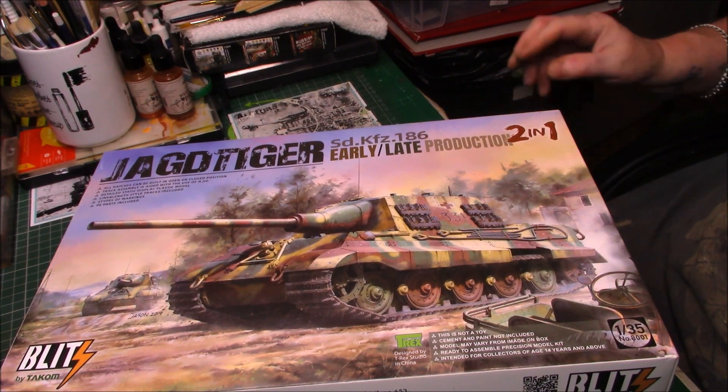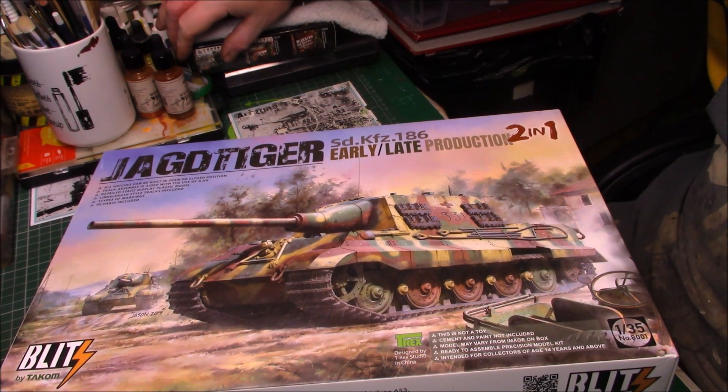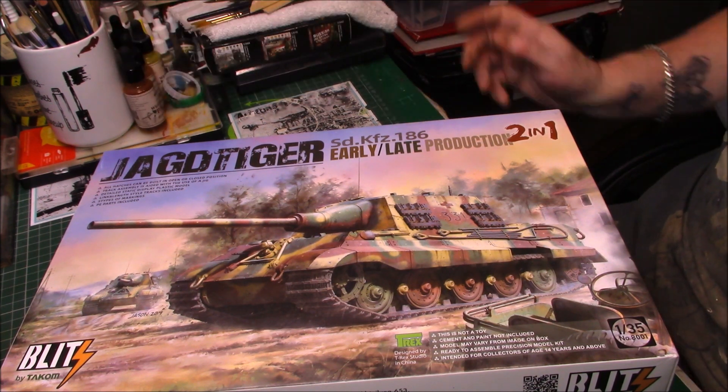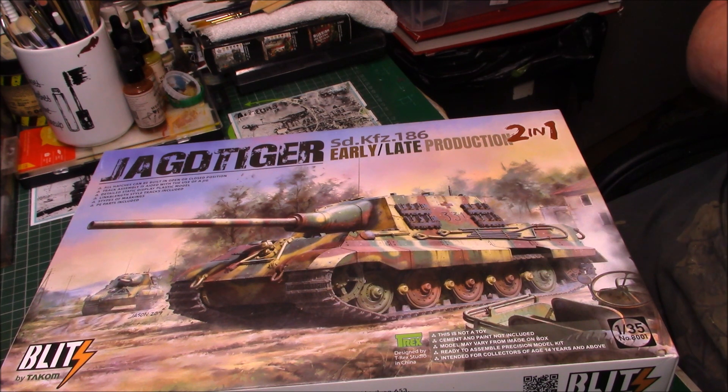Good afternoon ladies and gentlemen, it's Greg here with an introduction to my new buddy build with Paul — the military modeller Paul.